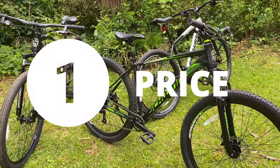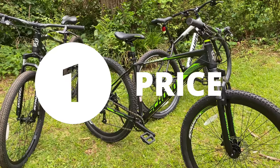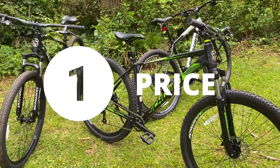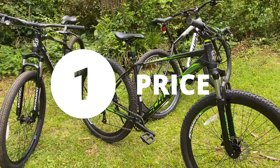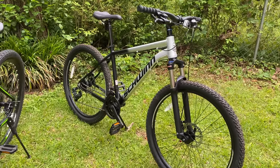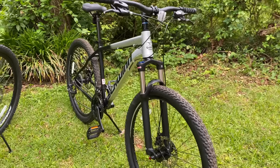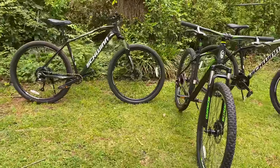Step one is price — my budget — because I want to maximize how much I can afford. These new Schwinns start at $224 and go up to $248. If I only have $224, that extra $24 may as well be millions — if I don't have it, I can't spend it. So an ultra-tight budget would stop me at the aluminum comp, but I'm going to assume I have $250, so all three are still in the running.